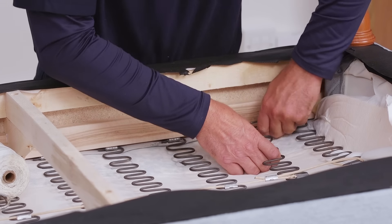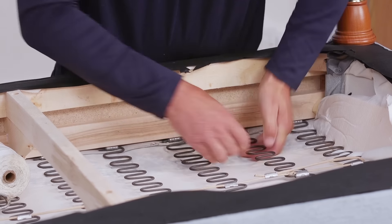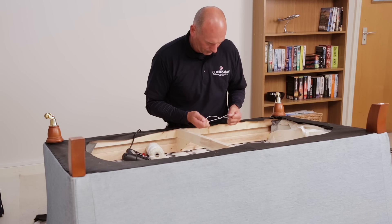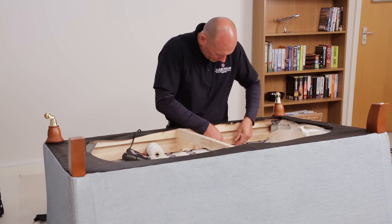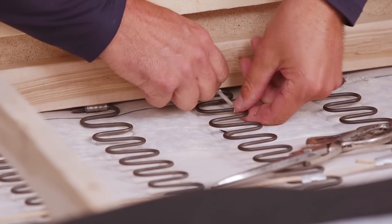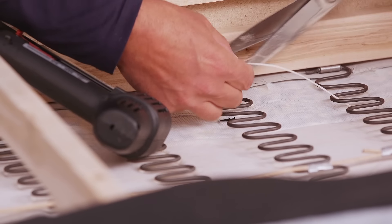He reattaches the loose springs. If these had been damaged, he would replace them with stock he keeps on his van. In order to complete the repair and ensure they don't come loose, he creates an anchor tie with upholstery nylon twine so the springs can't slide back out of the spring clips. Then he staples this against the frame to keep the springs in place.